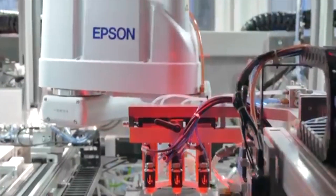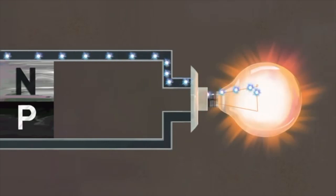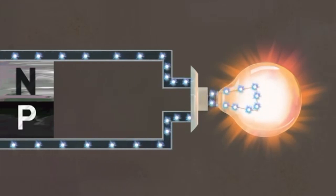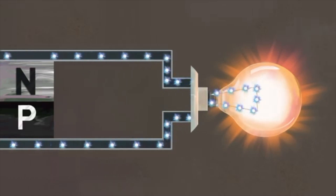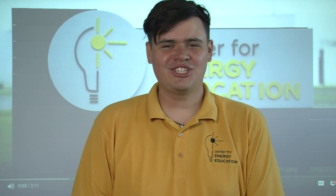As photons from the sun's light pass through the cells within the panel, these photons excite electrons within the silicon, which then travel through the wires inside of the panel, out through wires exiting the panel, and through an inverter, which converts the electricity from direct current to alternating current you use in your homes. This energy is extremely clean and stable, allowing it to be implemented in a variety of locations.